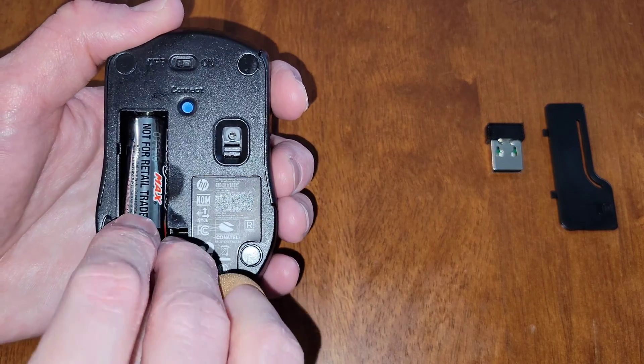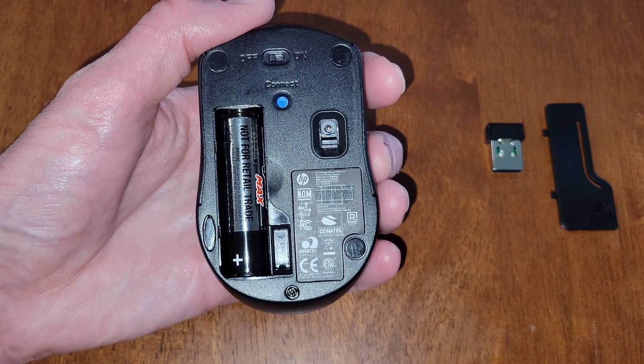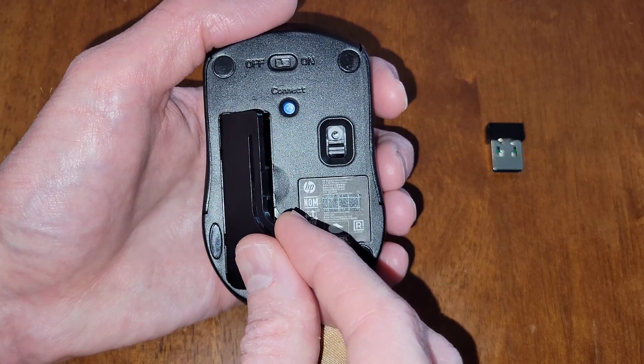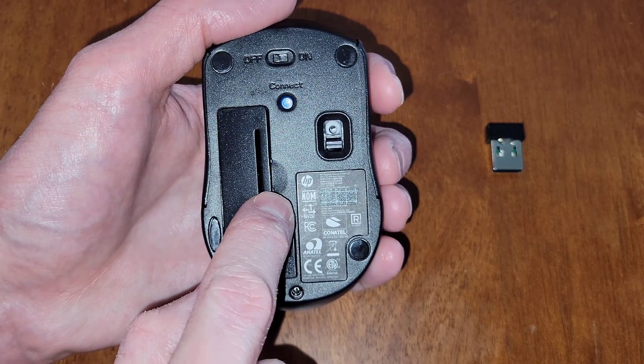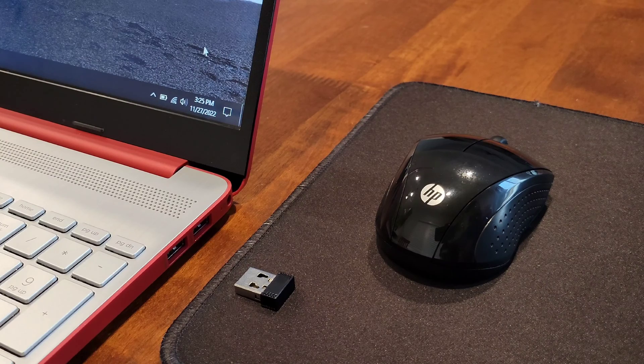Now I'm going to install the battery — make sure to install it in the correct direction and that it's all the way into place. Now we're going to reinstall the battery cover: lining up this side first, then gently pressing down the other side until it snaps back into place.